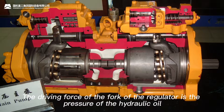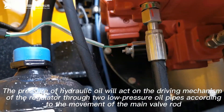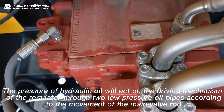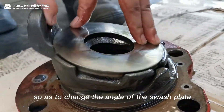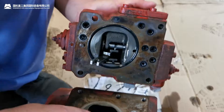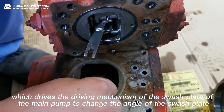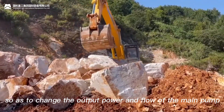The driving force of the fork of the regulator is the pressure of the hydraulic oil. The pressure of hydraulic oil acts on the driving mechanism of the regulator through two low-pressure oil pipes according to the movement of the main valve rod, so as to change the angle of the swashplate. We remove the regulator from the main pump. This is the shift fork of the regulator, which drives the driving mechanism of the swashplate to change the angle of the swashplate, so as to change the output power and the flow of the main pump.